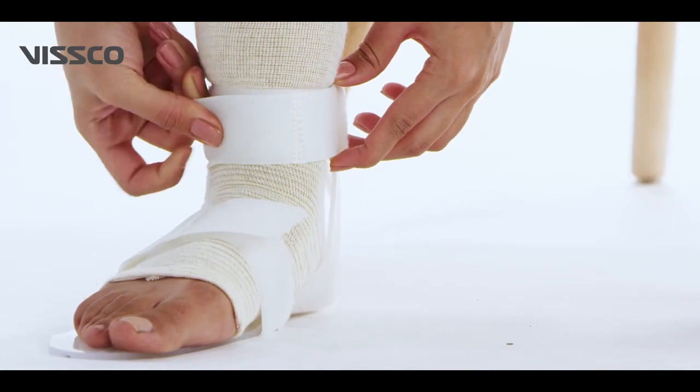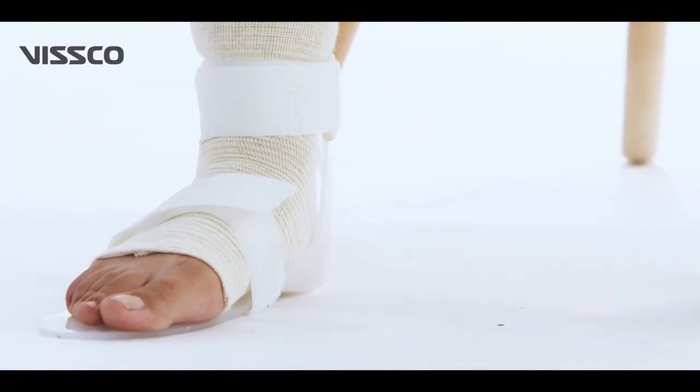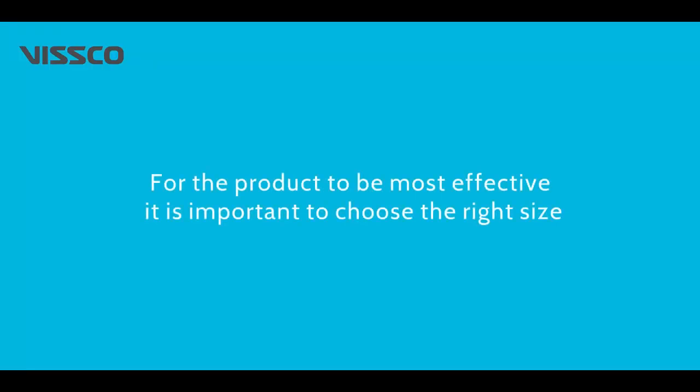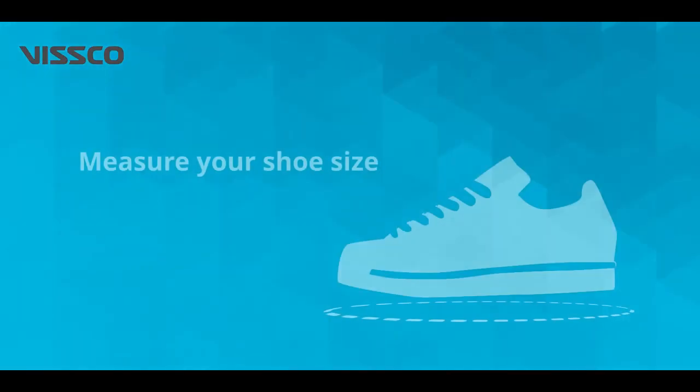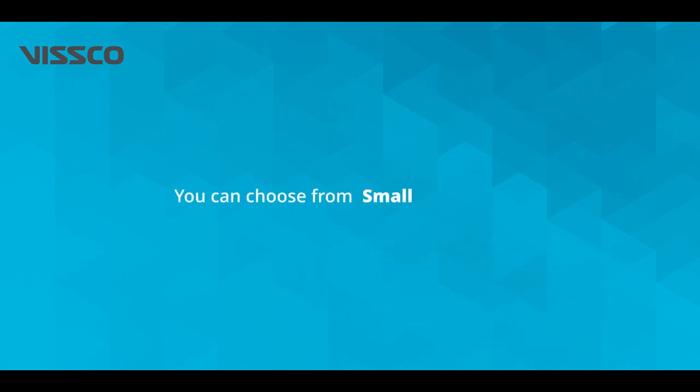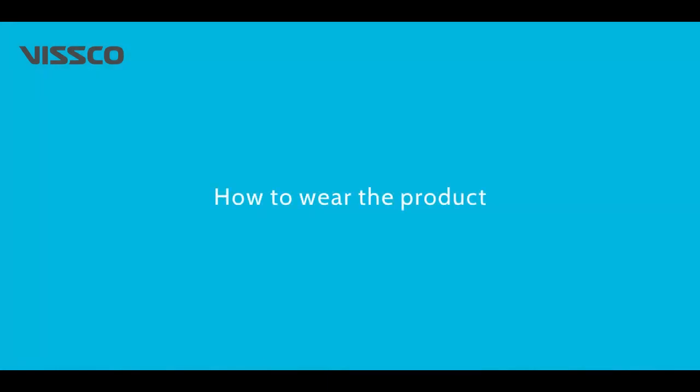It also stabilizes the ankle and foot and is suitable for all foot drop conditions. Now let us choose the right size. Measure your shoe size and select from the size chart on the box. You can choose from small, medium, and large sizes. Now that you have selected the right size, let's wear the product.